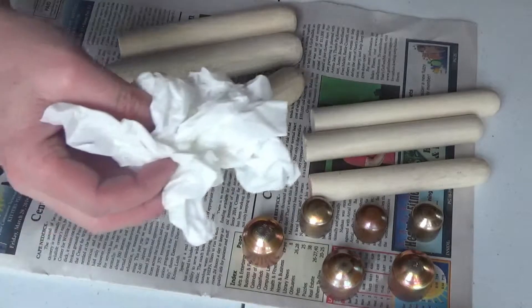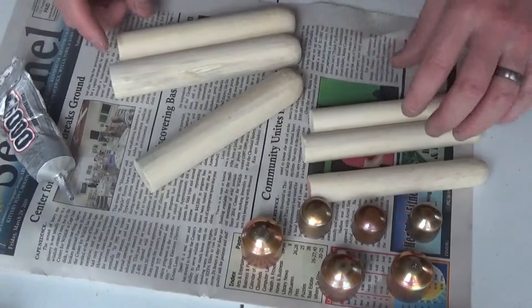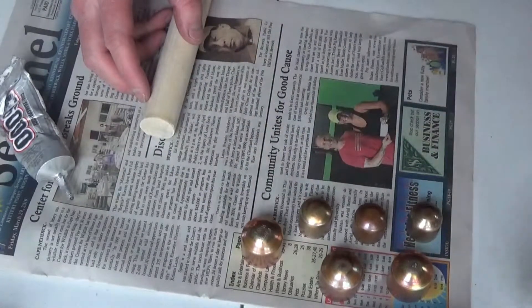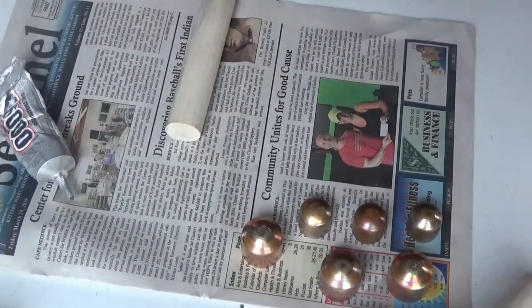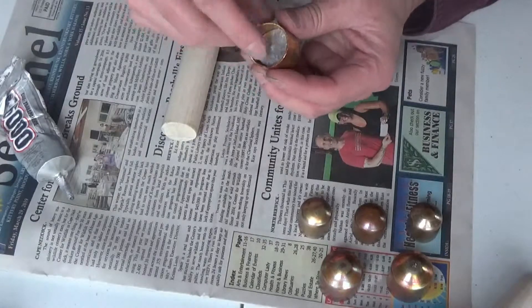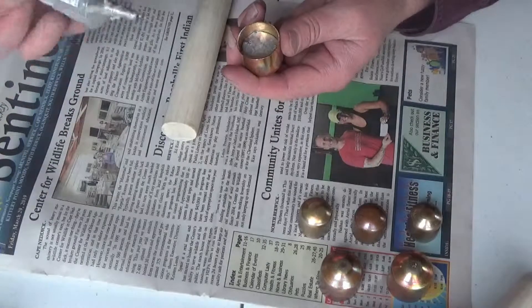I have some tissues here because it does get messy. You really don't want this on your skin if you can help it — you can wear gloves if you want to. I've got three large billets and three small billets. This one didn't stick very well — you'll notice I had to push the lead back in. I probably should have used some flux but it's not a big deal; it's still going to work.